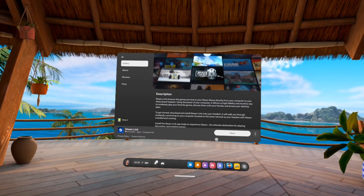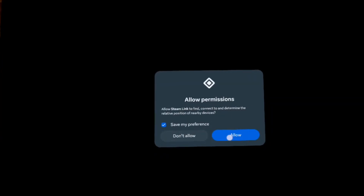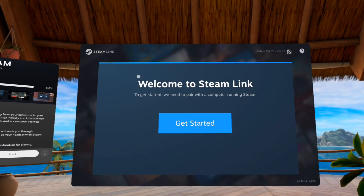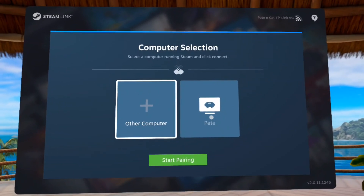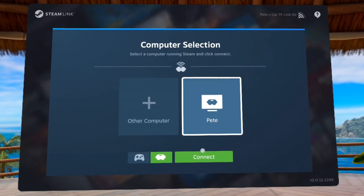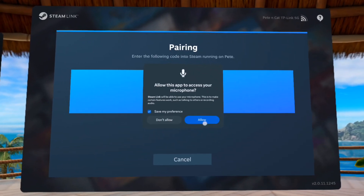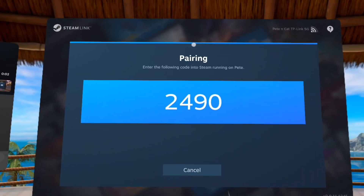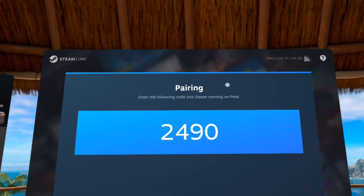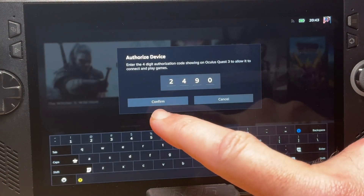With our Steam Link app now installed, step 3 — still on our Quest headset — let's launch the Steam Link app. Click allow on the permission pop-up, then the big Get Started button. Our Ally handheld should appear here; mine is called Pete, so let's click on it, then click the green Connect button. Click allow on the microphone access pop-up, and here we enter this one-time pairing code into our Steam app on our Ally, very carefully to make sure it is correct, then press Confirm.